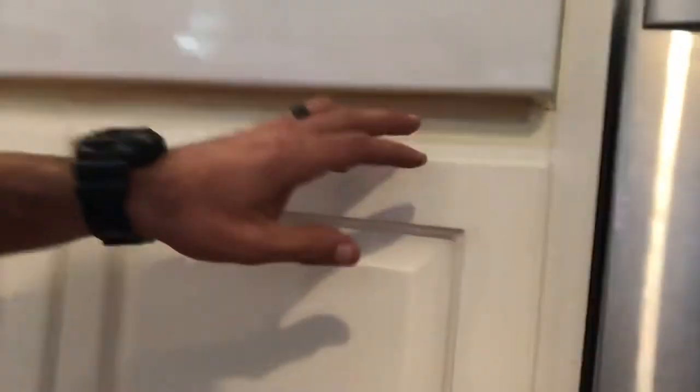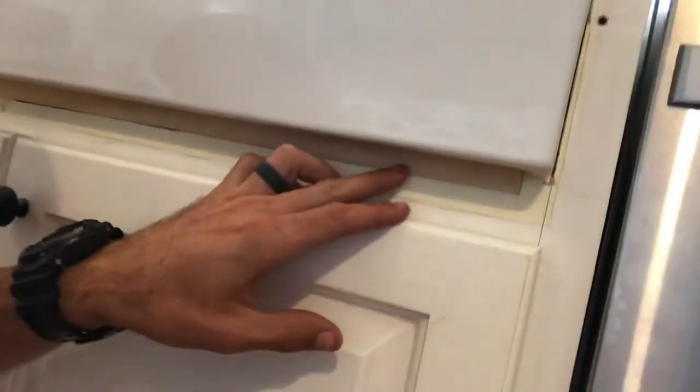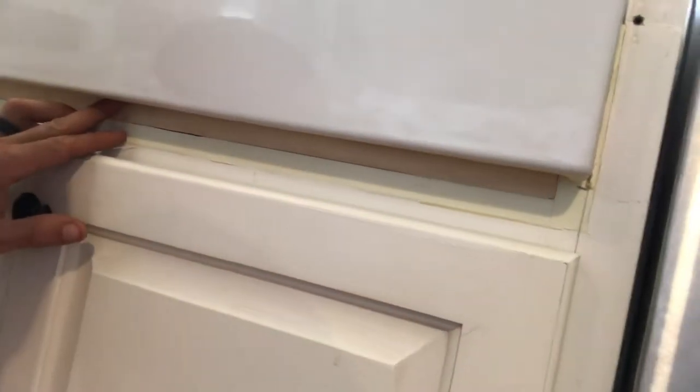One of the first things we had to do is, since these had two faux drawers on the front of them, we had to cut those out and put this little piece of cabinet grade plywood in here — that little strip.